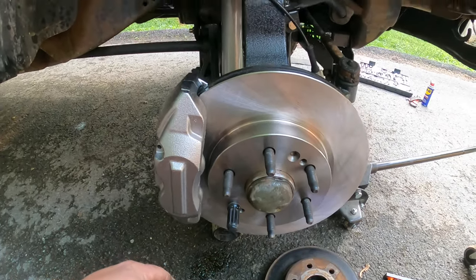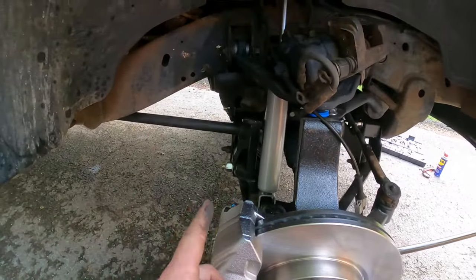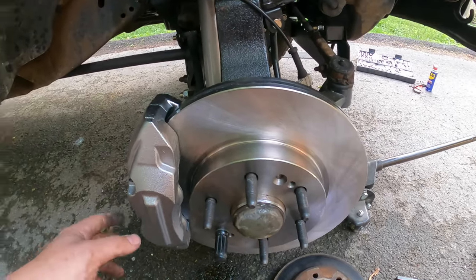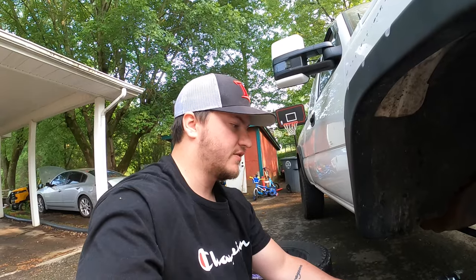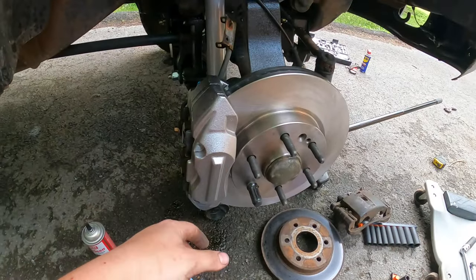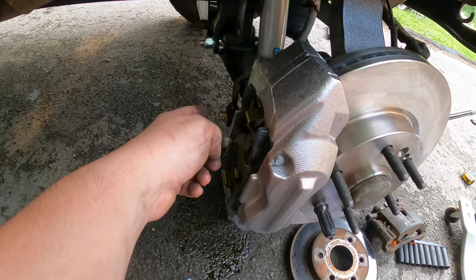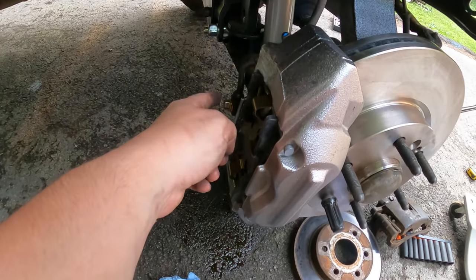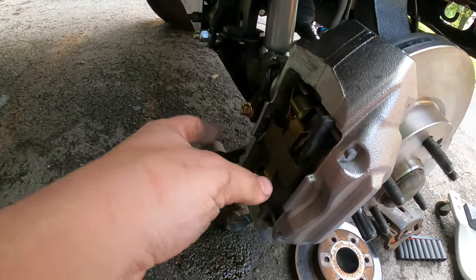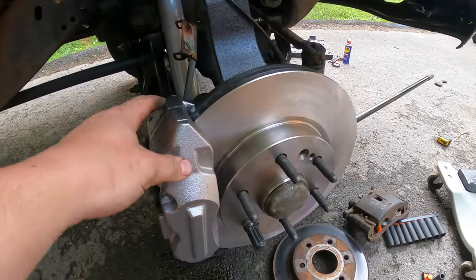There it is — pretty much got the old one up there still, need to swap that line over here and then obviously bleed the system. Still gotta do the other side, then put the pads in here, which I think I'm about to do right now. It's all together now — got the new banjo bolt and crush washer in. I looked it up and it's like 35 foot-pounds is all these are good for, so that's what I torqued it to. It looks pretty well crushed in there, it's not leaking anymore. Got the brake pads in — super simple.